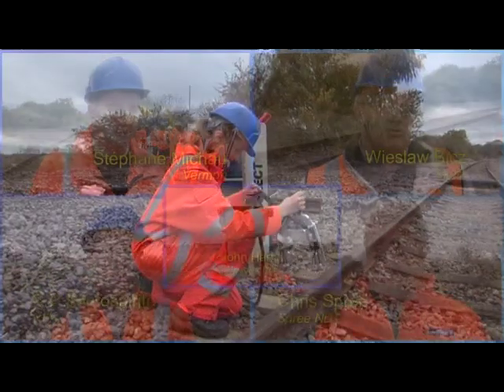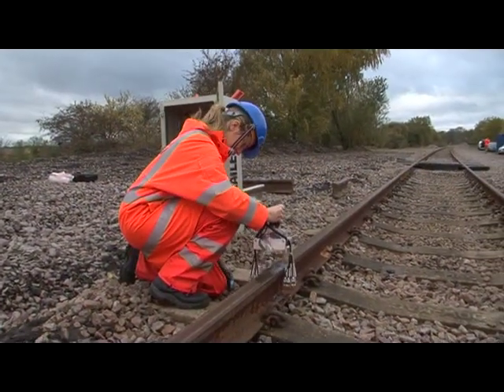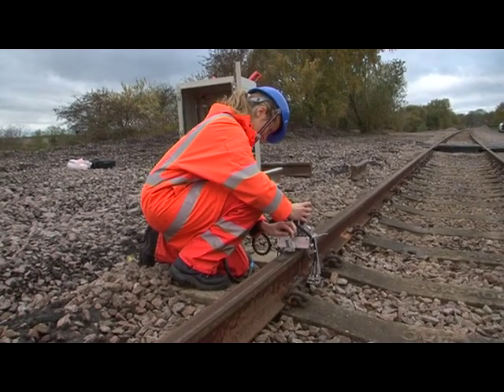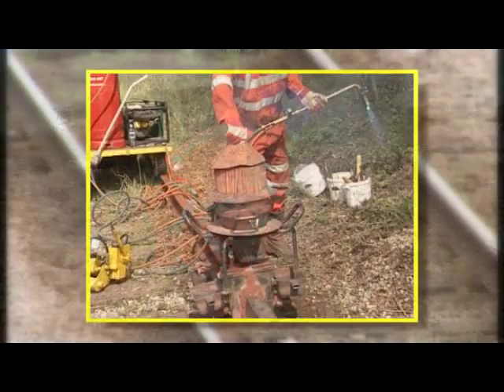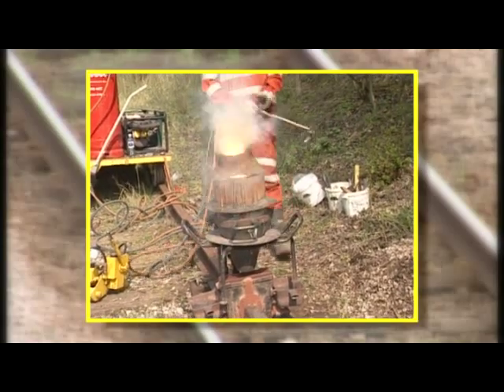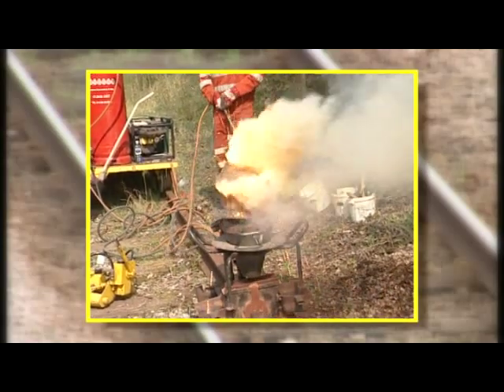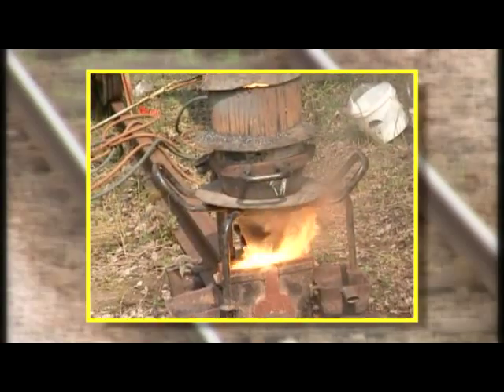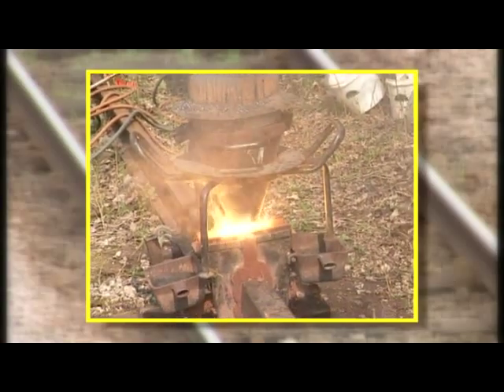They have a common objective: to develop a clamp-on ultrasonic testing device for examining aluminothermic rail welds. As you see here, aluminothermic welds are performed in-situ, trackside, and involve plenty of heat, light and sound.